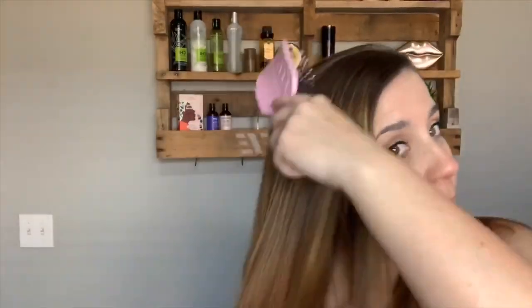This morning I washed my hair. I'm a three-to-four, sometimes five-day hair wash kind of girl — I don't wash my hair every day. My hair's long, it takes a lot of time, and I've trained my hair to where I don't get super oily, so I'm able to go four or five days.